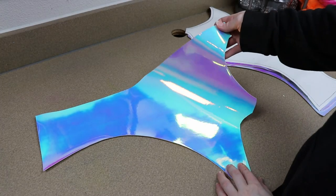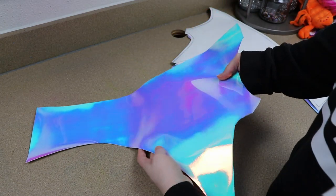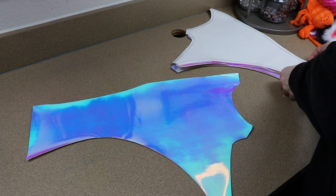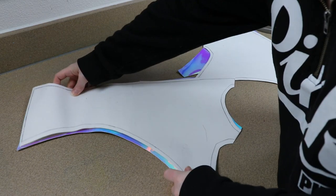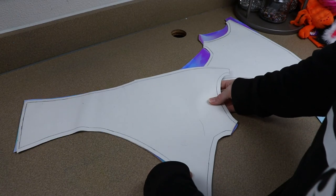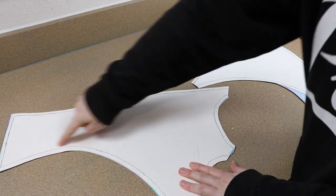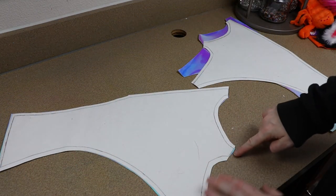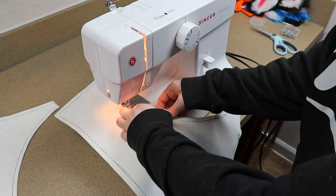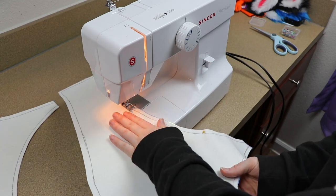Now we're going to start on our wings. For the webbing of the wings, I have this really pretty shimmery pearlescent fabric that I originally just bought because it was pretty — I didn't have it planned for this, it just worked out really well. Next time around I'm going to pick something a lot thinner because this was super thick and hard to work with to make wings — it made sewing really hard. I have fabric for both sides of the wings. I'm going to start with the webbing, pin these together and sew around the bottom section, then flip it right side out.